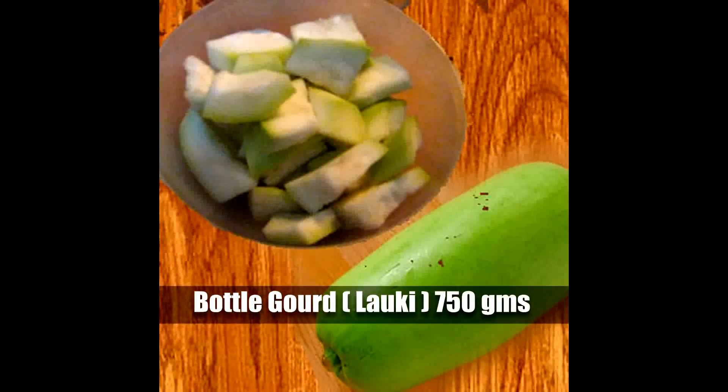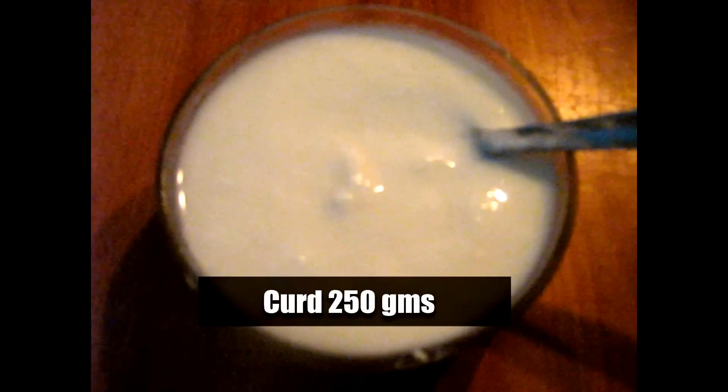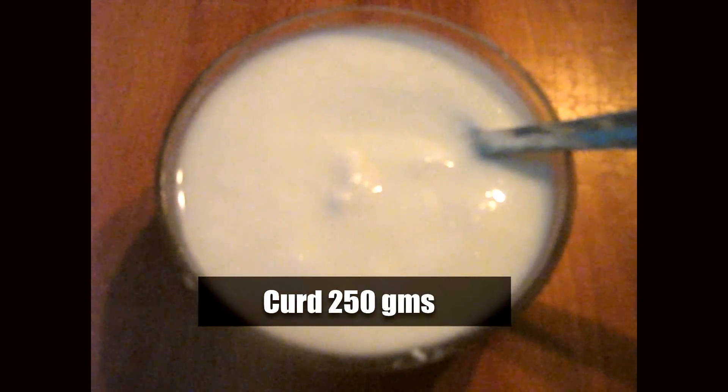Hello viewers and welcome to Recipes You Like. In this video today we will learn how to make bottle gourd in curd gravy. Let's see the ingredients required for it: 750 grams of bottle gourd, that is lauki, cut in big pieces, and 250 grams of fresh curd.